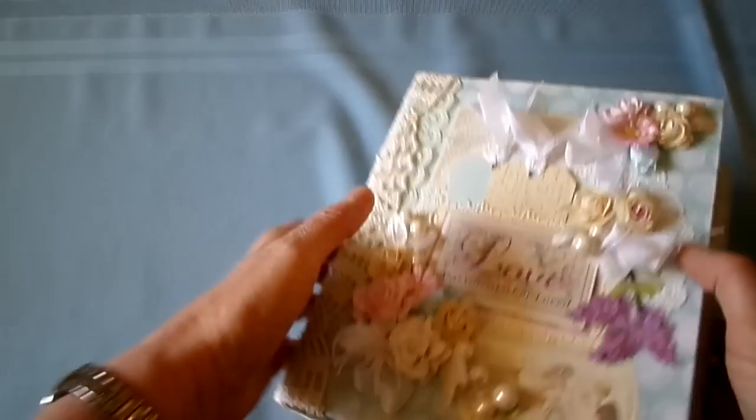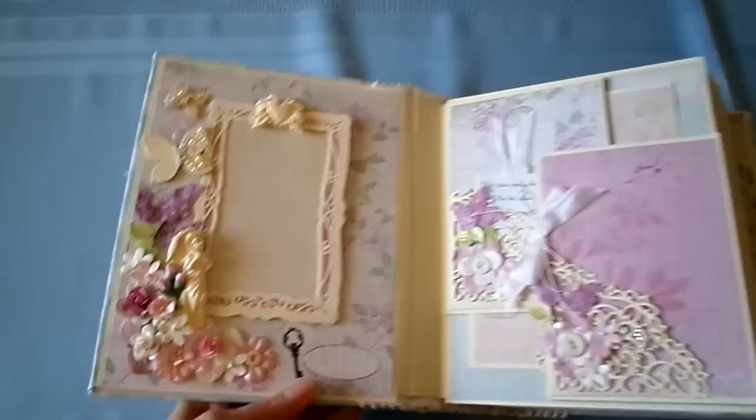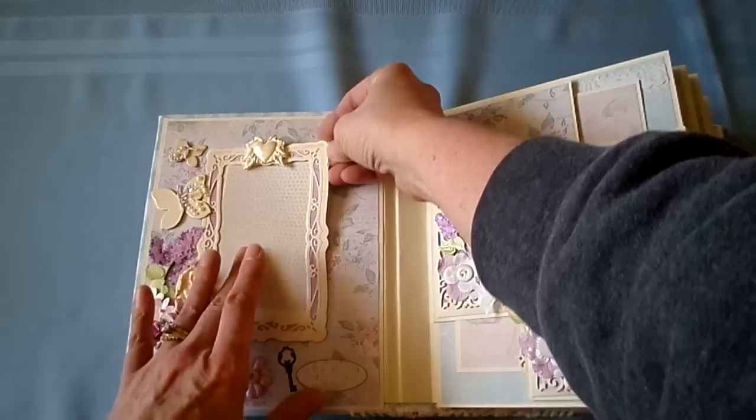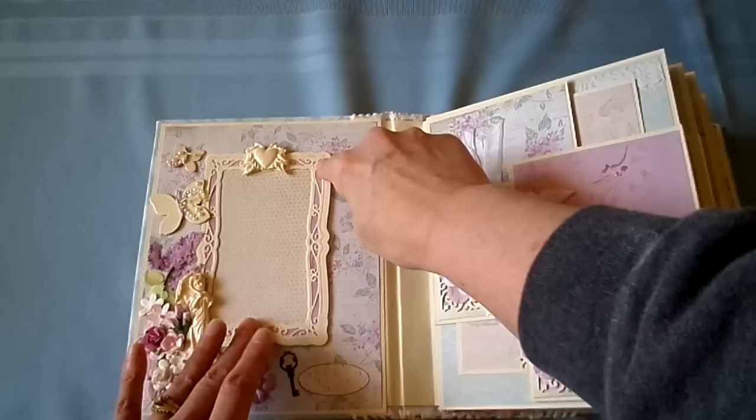Open it up. This is a die cut from Spellbinders Radiant Rectangles. I left the corner up so a picture can be slid inside. Use that piece to cut the picture to fit, and then slide it right back in, and glue the end down.